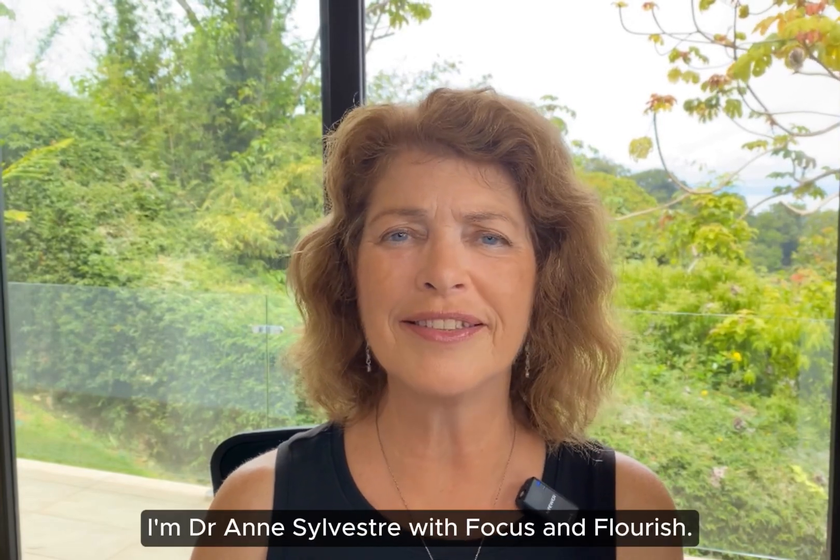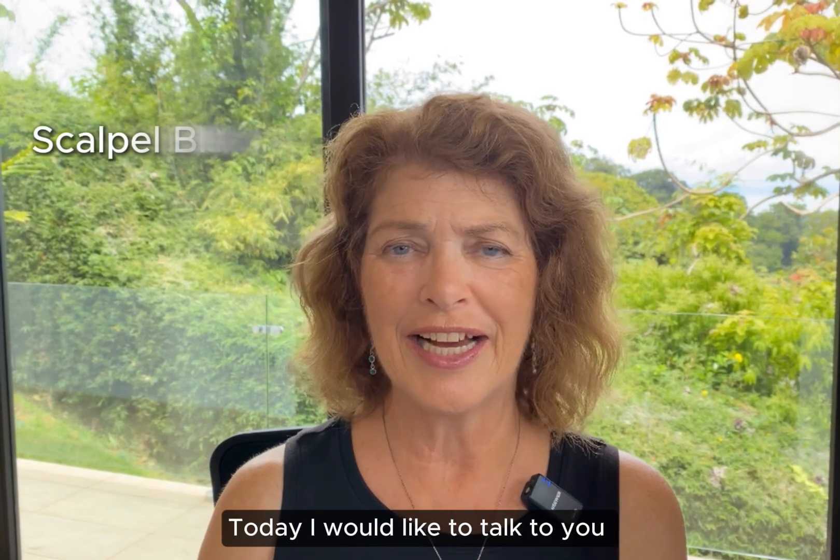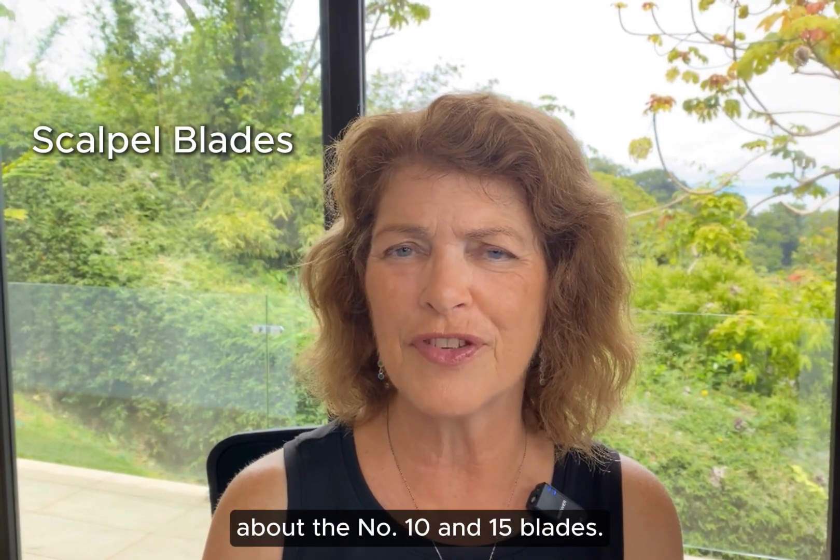Hi everyone, I'm Dr. Anne Sylveste with Focus and Flourish. Today I would like to talk to you about the number 10 and 15 blades.